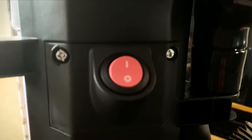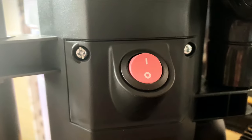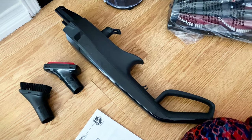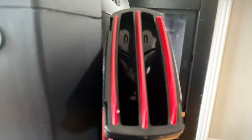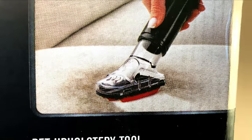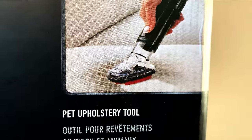There is a button to turn it on and off here. I have used two or three tools with it. This is a pet upholstery tool — if you have pets, it is good for them. And if you have no pets, many children can also make things dirty, like sofas, so you can clean those with it too.